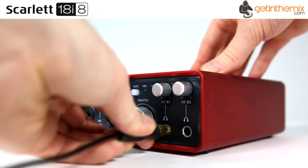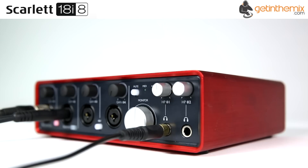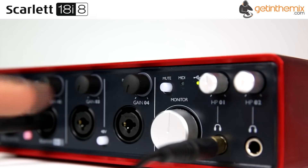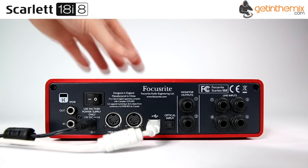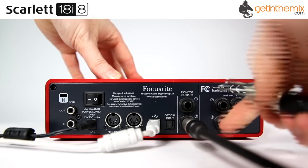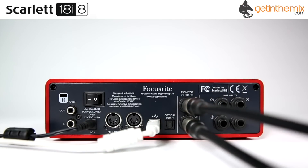All four are on the front panel with pads and 48 volt phantom power. A stereo SPDIF coaxial input is also included. On the output side there are two TRS monitor outputs, stereo SPDIF coaxial, and two independent stereo headphone outputs, each with their own volume knobs so artists and engineers can control their own personal monitoring.